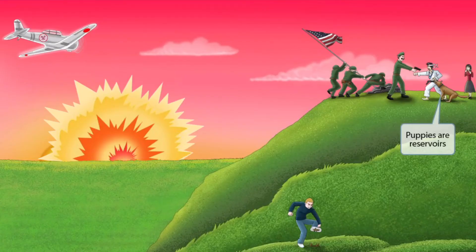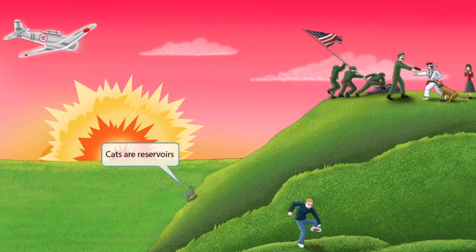If you turn your attention back to the jiu-jitsu guy, you can see that we've added a dog to the scene — an American dog that is attempting to disable the Japanese guy. Just like the pig, the dog is here to help you remember that puppies are reservoirs for Campylobacter. Notice that we've also shown a stray cat climbing the hill. The cat is here to help you remember that cats are also reservoirs.